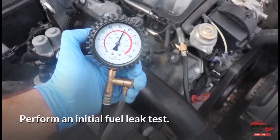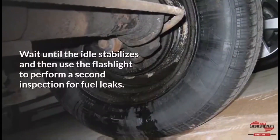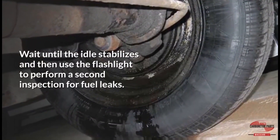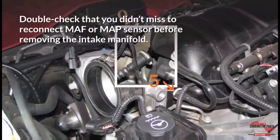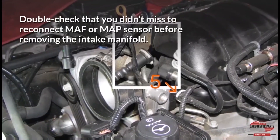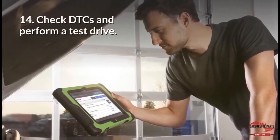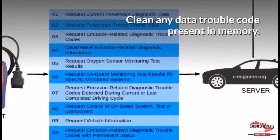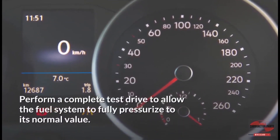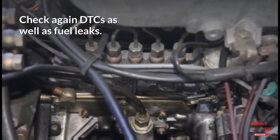Perform an initial fuel leak test. If everything goes as expected, start the engine. Wait until the idle stabilizes, then use the flashlight to perform a second inspection for fuel leaks. If the idle doesn't stabilize, it could indicate vacuum leaks — double-check that you didn't miss reconnecting the MAF or MAP sensor before removing the intake manifold. Check DTCs and perform a test drive. Clear any diagnostic trouble codes present in memory, then perform a complete test drive to allow the fuel system to fully pressurize to its normal value. Check again for DTCs as well as fuel leaks.